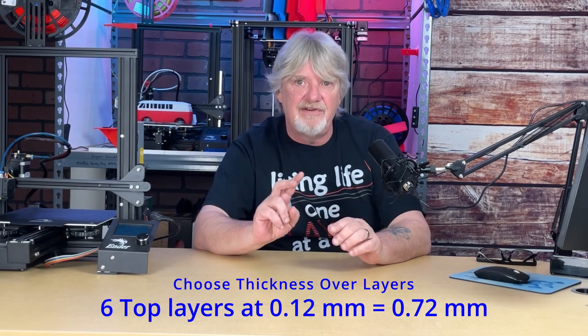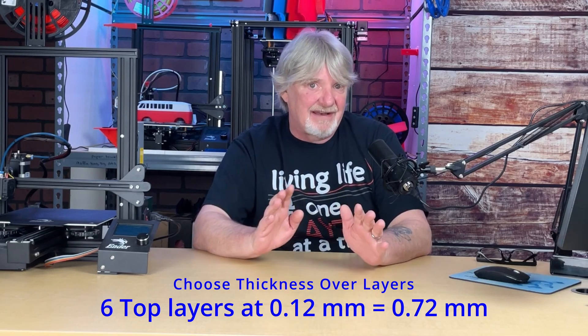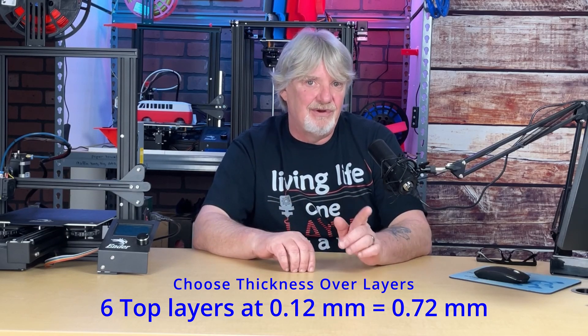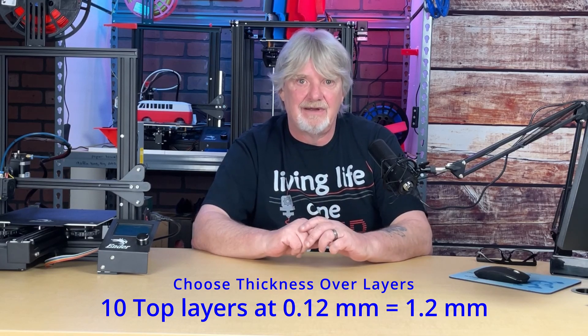Keep in mind that it's the thickness that's more important than the number of layers for top and bottom. For example, if you were doing a print with a layer height of 0.12mm and used six top and six bottom layers, your thickness is only going to be 0.72mm. You may want a top and bottom thickness of 1.2mm — you'll need 10 layers to get there. For this reason, I would recommend setting the top-bottom thickness and let Cura do its magic to set the number of layers.